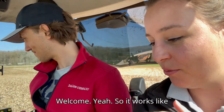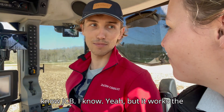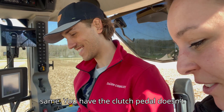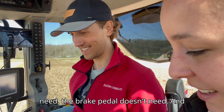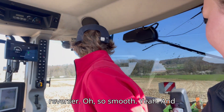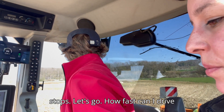Welcome on board! So it works like other tractors, you know. I only know John Deere, but it works the same. You have the clutch pedal — doesn't need it, the brake pedal — doesn't need it, and the throttle pedal on the right, and the reverser. Wow, so smooth! And when you release the throttle pedal, it stops.